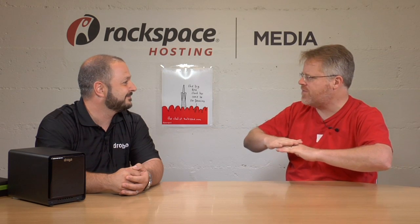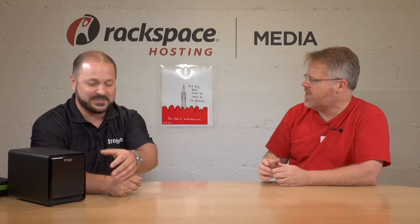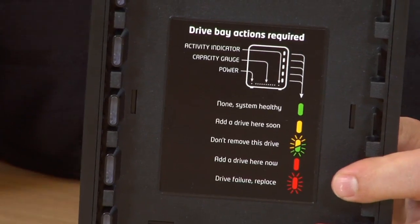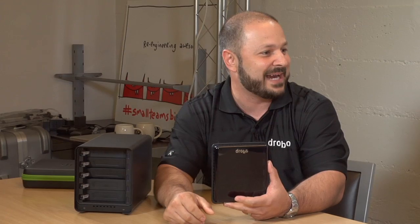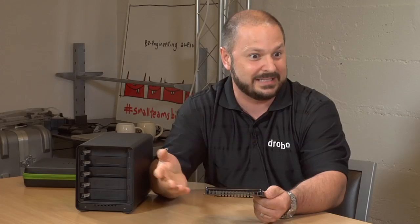Now we get into backup strategy. Having a Drobo takes care of failure on one drive — if a platter dies or a drive goes haywire it turns red. There's a light array on the front of the Drobo. Adding capacity is something you can do on the fly. If I have small drives in, I can pull a small drive out and add a larger drive, and within 30 seconds the system has expanded. You can even pull drives out while it's running — it's like a hot-swap; pop a new drive in and it does everything on the fly.